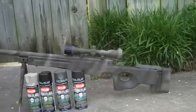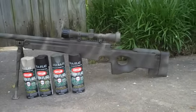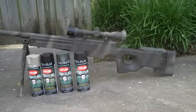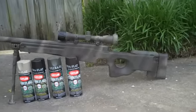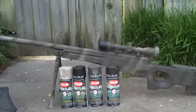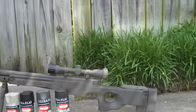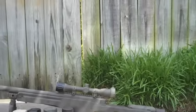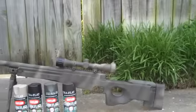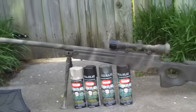Hey guys, I just want to show you all my airsoft sniper that I painted. It's a UTG L96 and I saw this video on YouTube — this guy shows you the paint you use and how to do it, and it's really easy. I'll put the link to the video in my description.